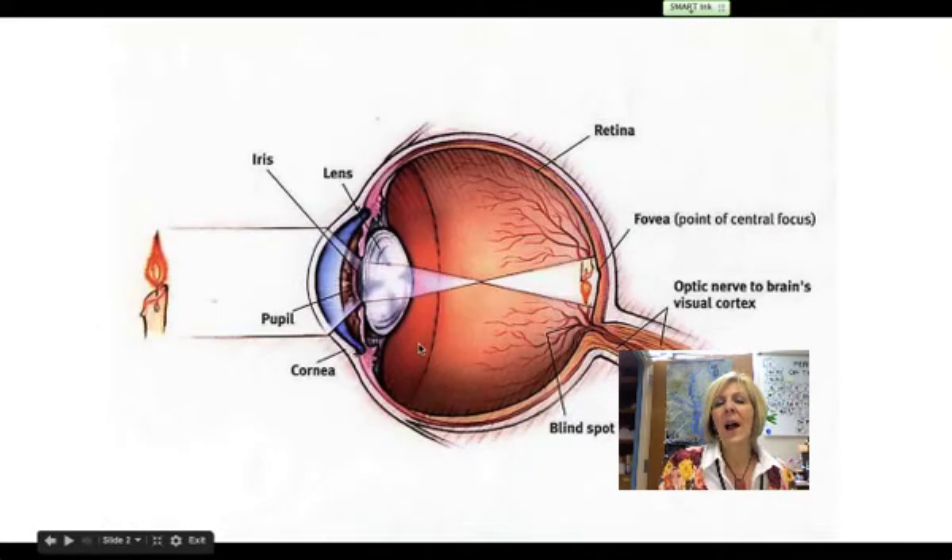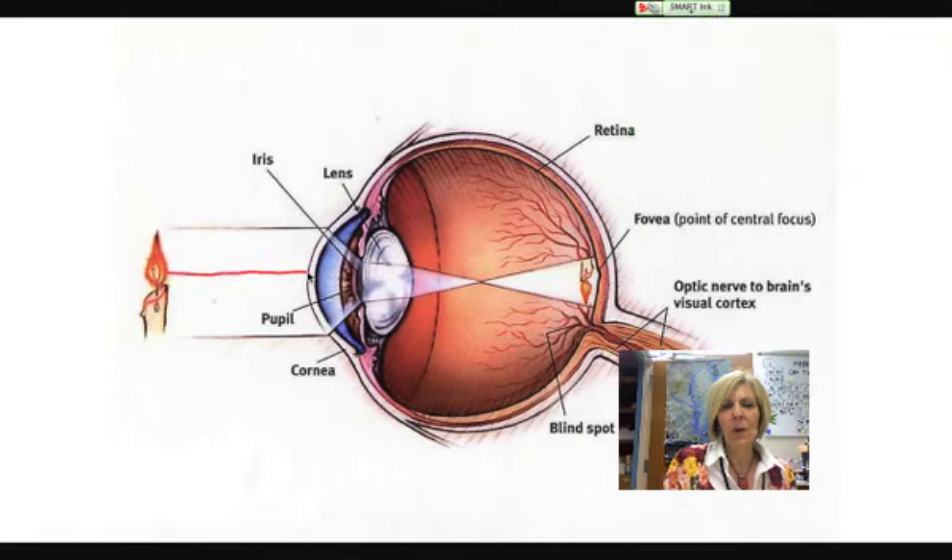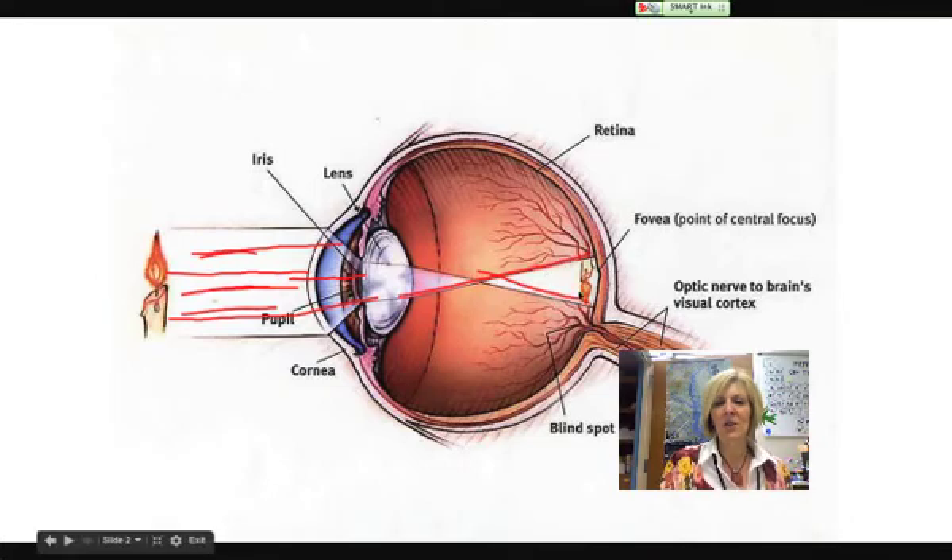Let's talk about how we see. Here's an image of a candle. The light from this image is going to go through our cornea, right in between our iris, through our pupil, and hit our lens. Our lens focuses the light coming in from this object and actually flips it — light from the top gets flipped to the bottom and light from the bottom gets flipped to the top. So the image projected on the back of the retina is actually inverted, and our brain inverts the image back to the correct orientation once it reaches our visual cortex. The job of the lens is to focus that light right on the fovea, where we have the greatest concentration of rods and cones.